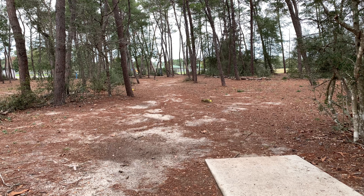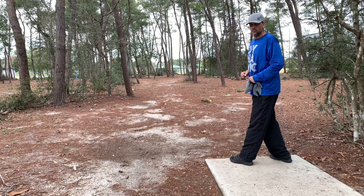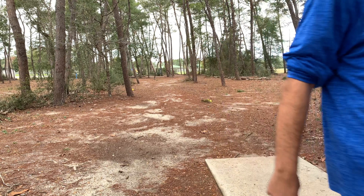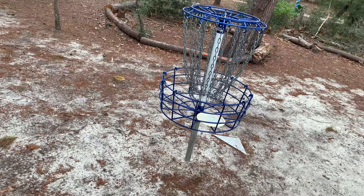Big Mike hooked me up with his old Dymax Truth — not an Emac, just a Truth. I'm going to sidearm this. Oh, I got a little jumpy there — the Truth almost jumped in the basket! Big Mike, thank you — it was so smooth. It must have hit that tree stump right there and almost jumped in. Thank you for the birdie, Big Mike.